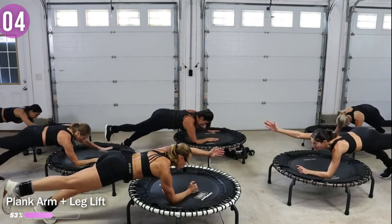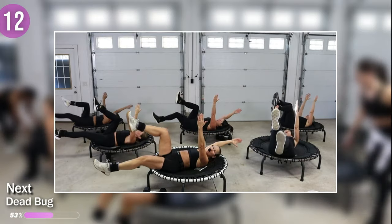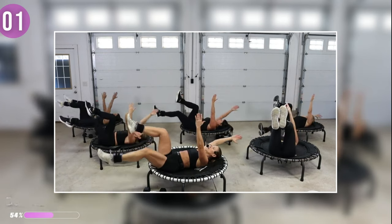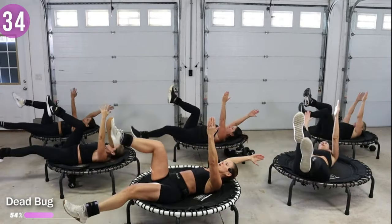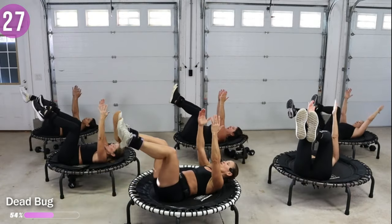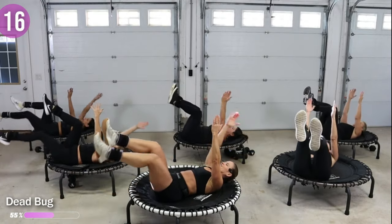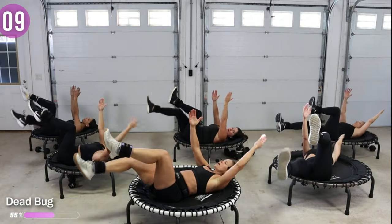Dead bug — flip it, back on the trampoline. Front leg will drop with the back arm. Arms are going to be up — front leg, back arm, and then switch. Everything is up, front leg, back arm, and switch. Inhale, lower down. Exhale, it's up. Plus you get a little quad work today too. Make sure you're pulling up and in when you bring that leg and arm back to center.